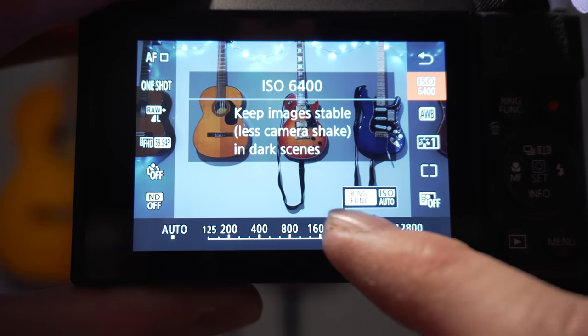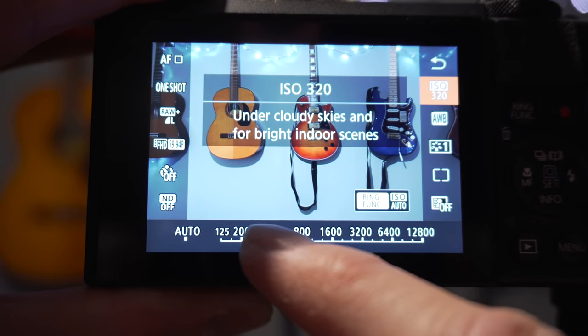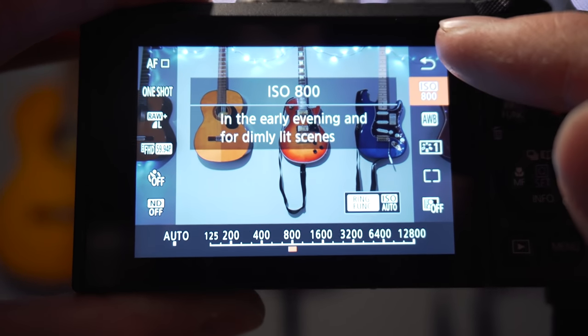Tip number three is setting the ISO on your camera. Without going into too much detail: the higher the ISO number, the brighter your shot will be, but the more grainy it will be. It's important to set it to an appropriate level, especially for low-light photography. Different cameras have different tolerance levels — on some older Canon cameras going above ISO 2000 produces unusable results, whereas on newer Sony models you can go above 3000–4000 and still get a usable shot.